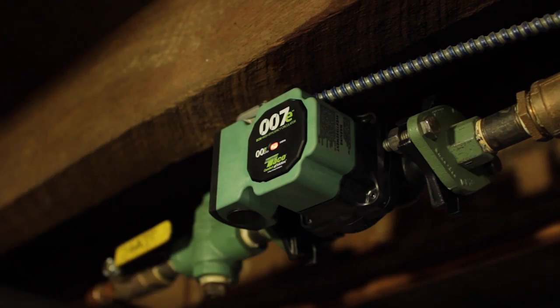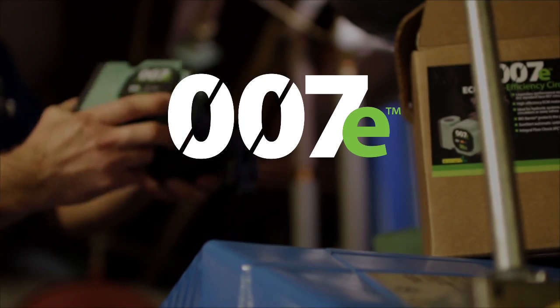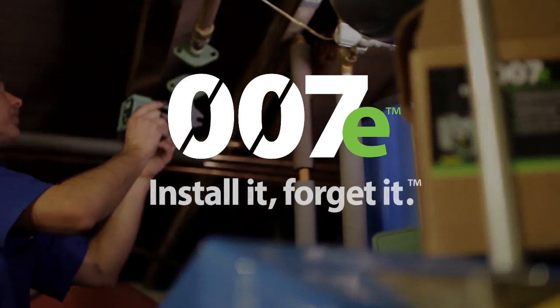Simplicity, efficiency, and reliability have come together. Evolve with the 007E. Install it, forget it.